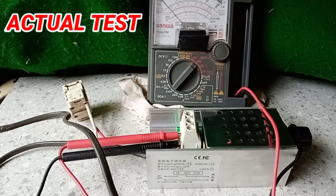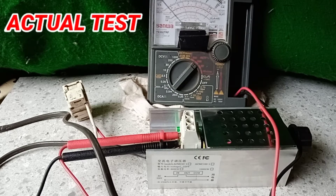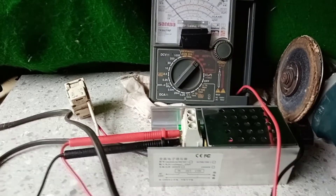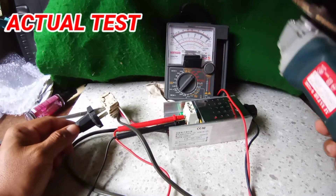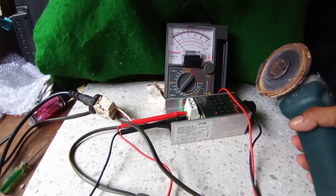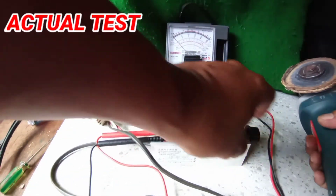I prepare a power tool as our sample — this grinder. We set our multi-tester to 250 volts to monitor the voltage output. This is the grinder, we plug it now.